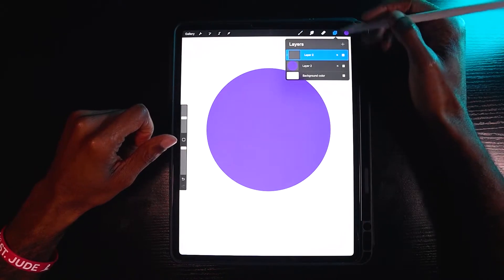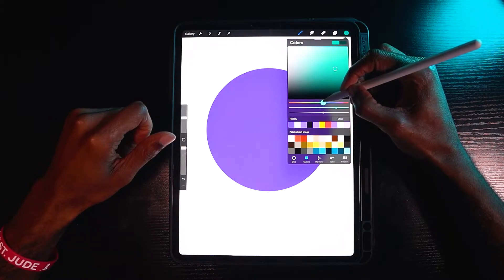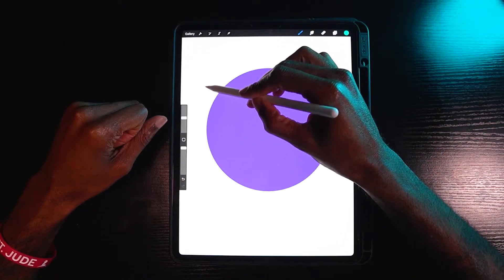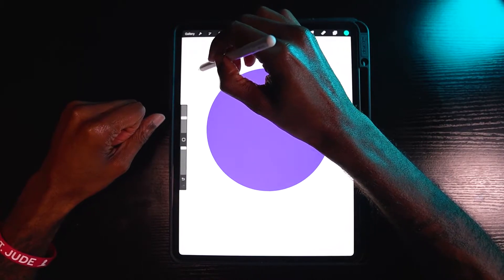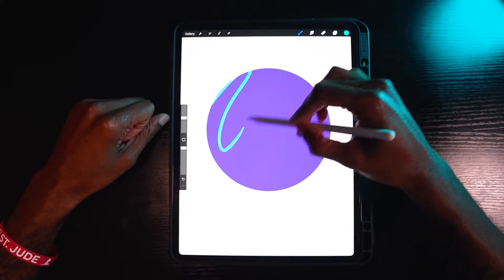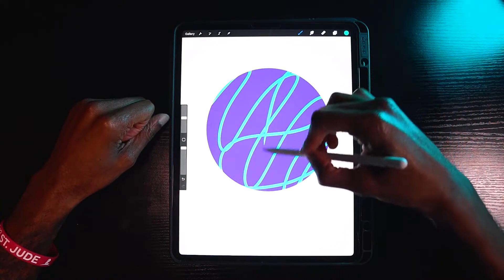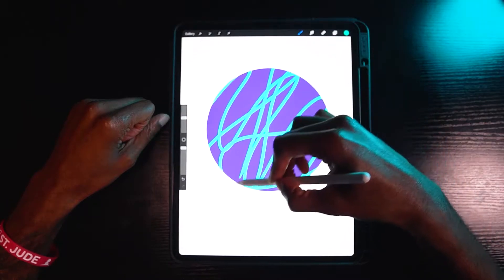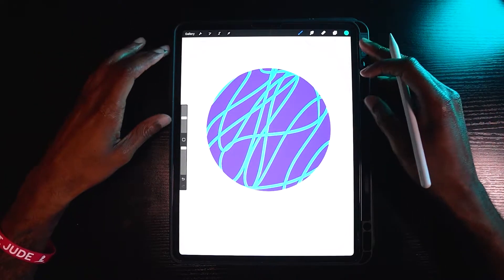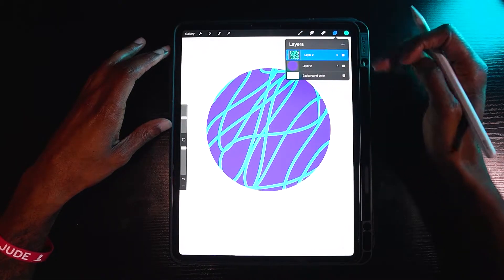So if I select this layer — we know it's a clipping mask — let's change the color to something with a little more contrast, like an aqua blue. Now I'm going to take my pencil and start drawing. As you can see, I'm going through the circle and every time I go outside the circle, it doesn't show up. That means the clipping mask is activated.